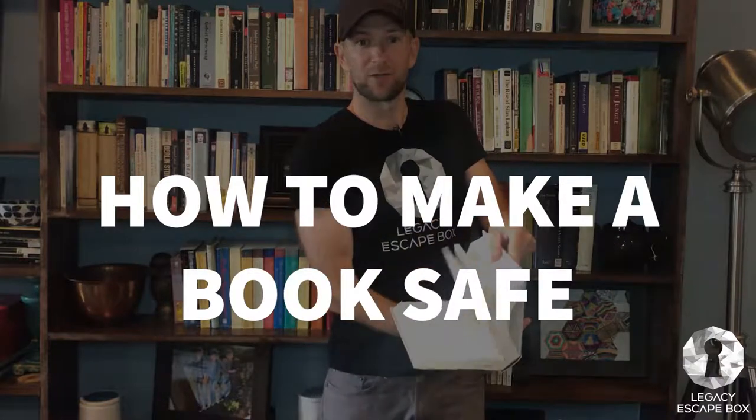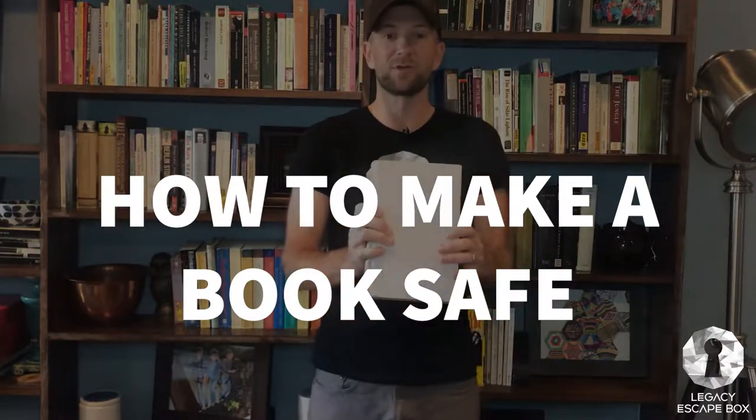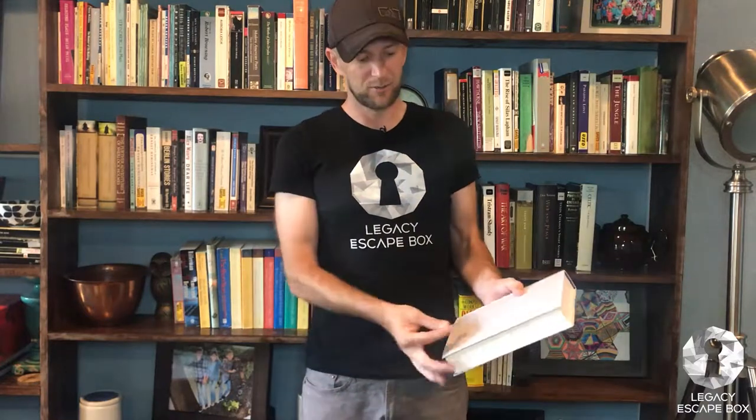What's up everybody, my name is Brian and this is Legacy Escape Box. Today we're going to show you how to make your very own book safe. Here we are with the starting book — it's a really cool looking hardback, and that's important. We're going to use a wooden block to trace your very own space, leave a little bit of room at the bottom for something extra, and we're going to have space for a key. This is going to be an awesome book safe.